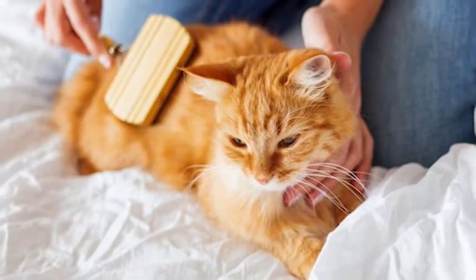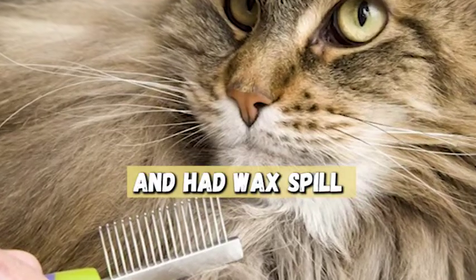Have you ever spilled a candle or wax warmer and had wax spill all over your cat? Don't panic, it's happened to the best of us. Welcome to Keeping Pet YouTube channel. In this video, we'll show you how to remove wax from your cat's fur safely and effectively.